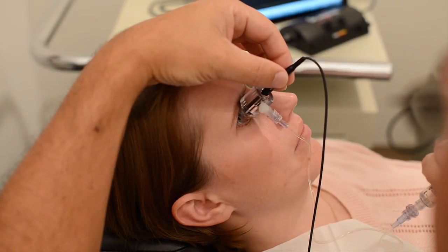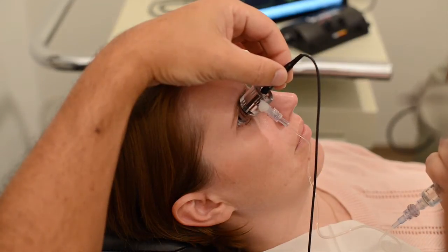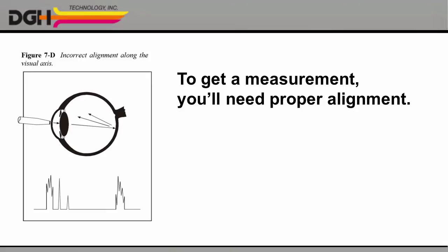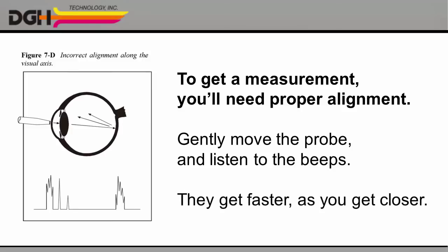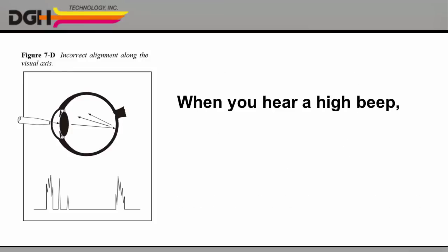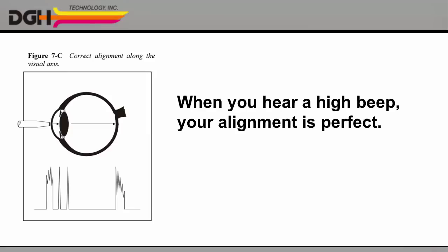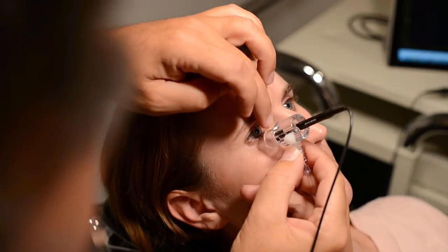When you've added enough, you'll hear a series of beeps as the unit automatically begins to detect the alignment of the probe. To get a measurement, you'll need to achieve proper alignment with the visual axis. Gently move the shell around the sphere of the eye and listen to the beeps. The faster they get, the closer you are to correct alignment. When you hear a high-pitched beep, hold still. Your alignment is perfect. Each high-pitched beep indicates a successful measurement being recorded. With practice, the whole process will be effortless.